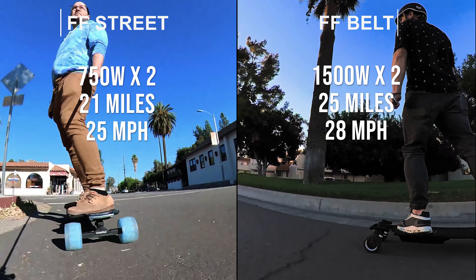Lastly, the other difference is how you start and stop the board. With the FF Street series you have to turn on both the remote and then bend down and push the button underneath the board, so there are two buttons you have to press to get the board going. With the FF Belt series utilizing the Hobbywing ESC, you're able to just push one button on the remote and it starts both the remote and the board, which is nice because you don't have to bend down.